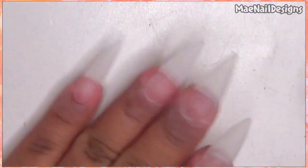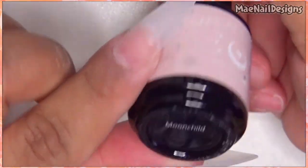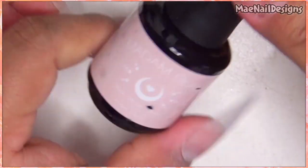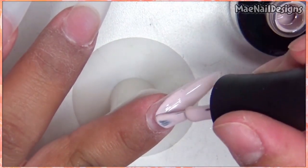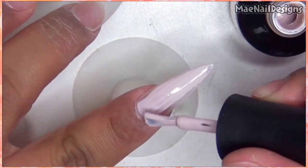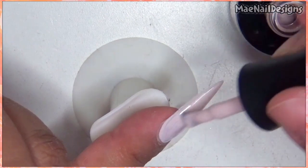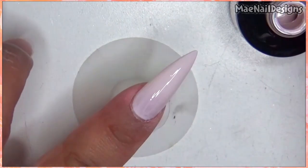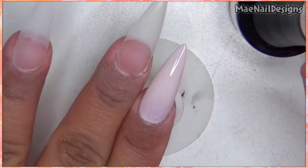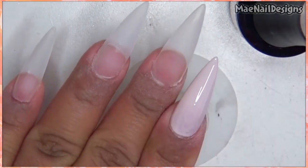So here are my nails all shaped. I'm getting to paint, so I'm gonna go in first with Moon Child — a very pretty soft pink. It applies smoothly like butter, so I'm gonna go ahead and apply that to all of the nails.